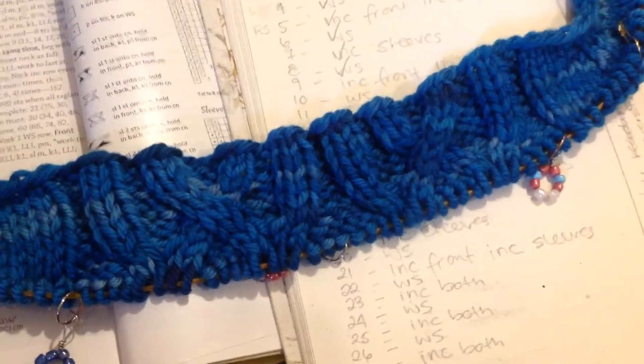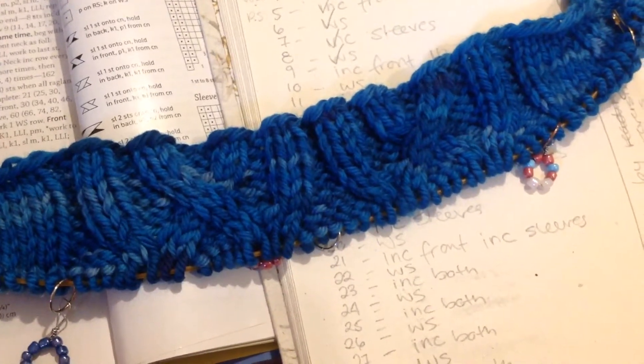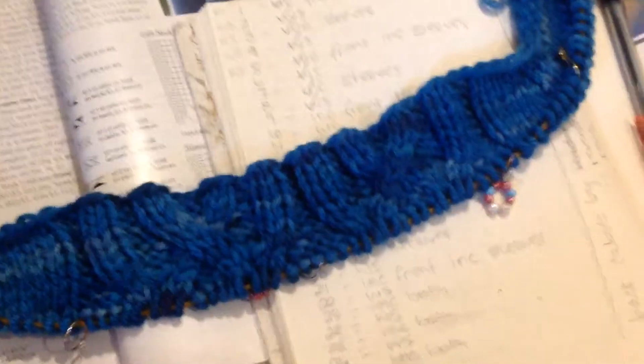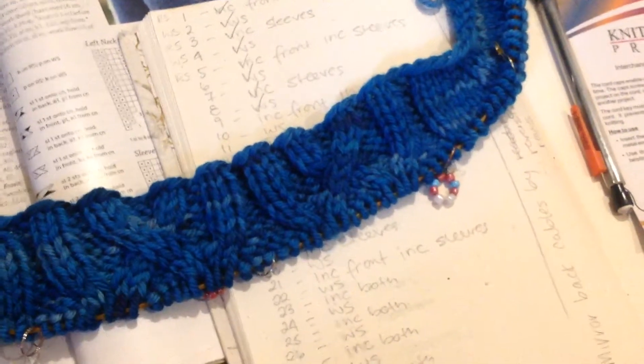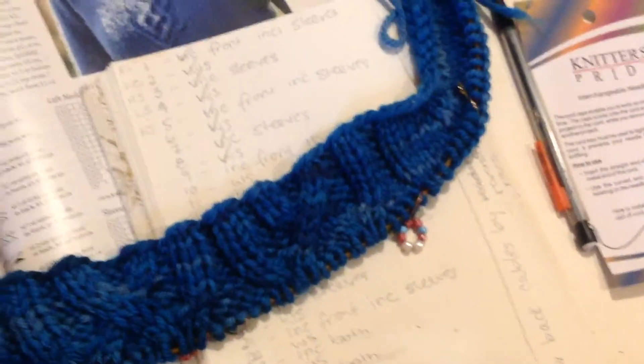You may be able to tell that this cable is mirrored. It's not actually mirrored in the pattern. And in fact, the pattern is not super clearly written. So what you can see back there is also all of the notes that I made about what I'm doing for all of the rows through the yoke.